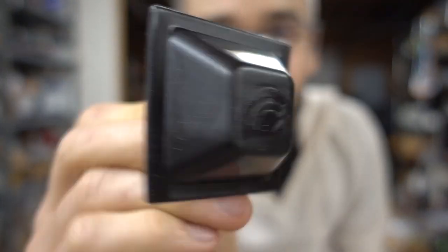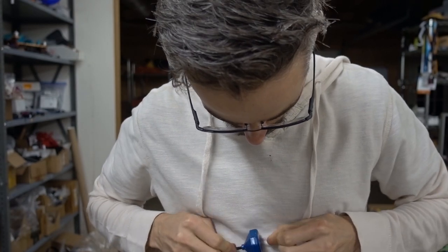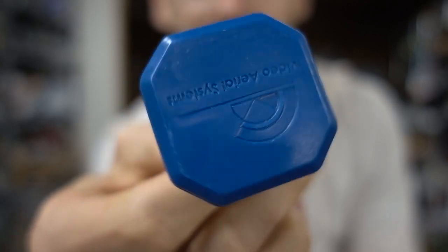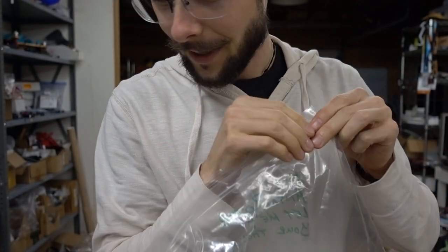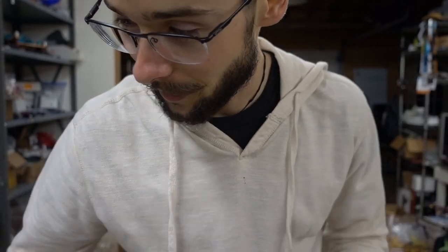Look at that, it's so small! I'm pumped. What is that? I want to open it. I can't get it open — all kinds of gnar, dude. Thanks Tommy, I am psyched! Thank you Alex and all the guys at Video Aerial Systems.